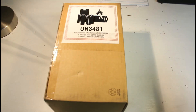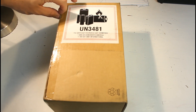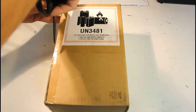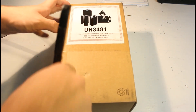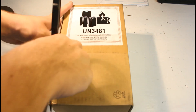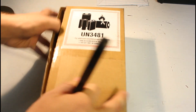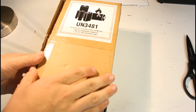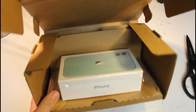Hey guys, welcome back to the Unbox Everything channel. Today we're going to be unboxing the iPhone 11 — the regular version, not the Pro or Pro Max. This is the green version. I bought it directly from Apple, no other website. I may do a follow-up video and buy one from eBay one day.